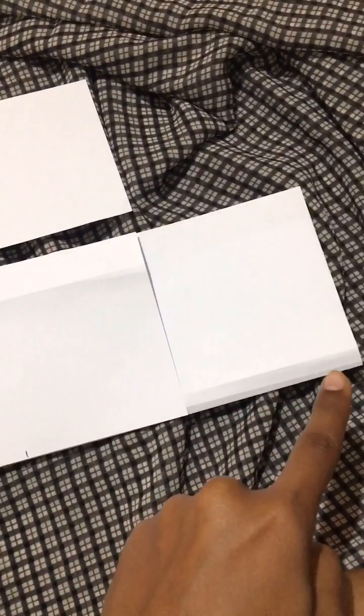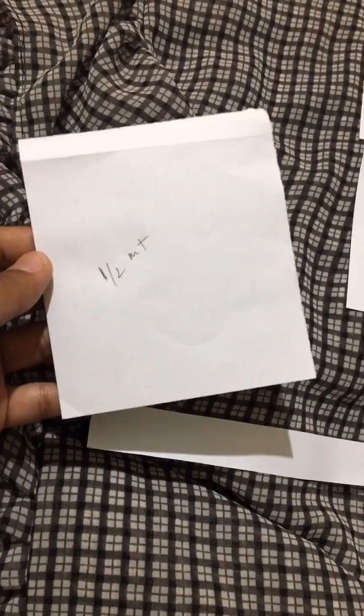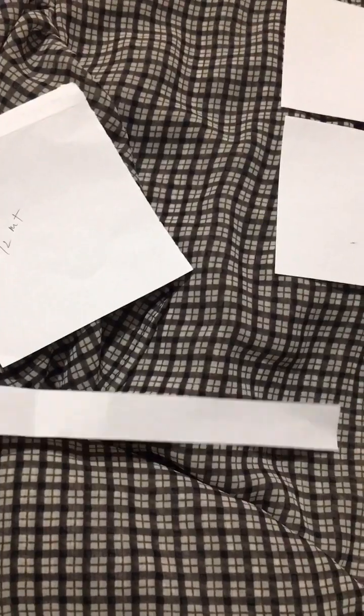I am going to cut the cloth with a half meter measurement. This is the one piece cut out.